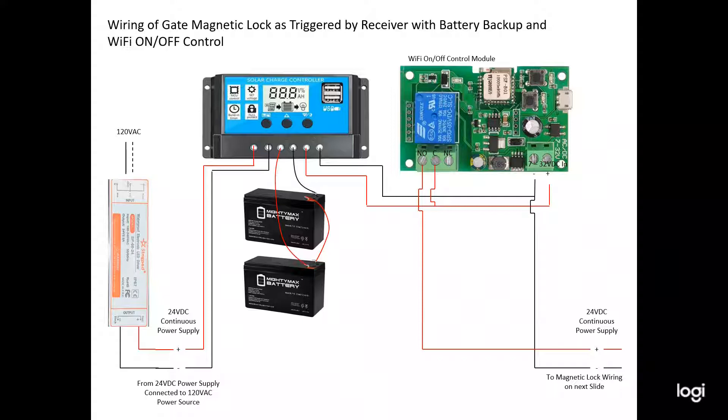This is the wiring diagram of the magnetic lock as triggered by a receiver. I'll walk through the various components so you understand what I've done, and I'll give you all the prices. Coming into the system into an enclosure is a 120-volt AC power supply from my house into a weatherproof box enclosure, which runs to a 120-volt AC to 24-volt DC 60-watt converter.